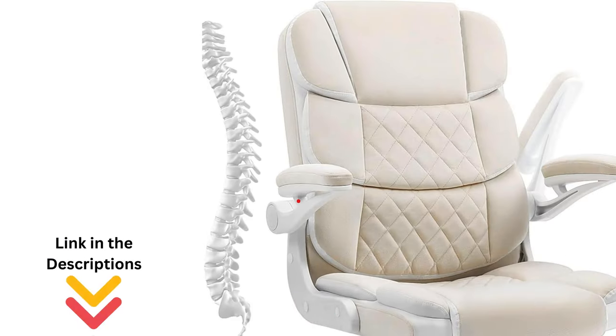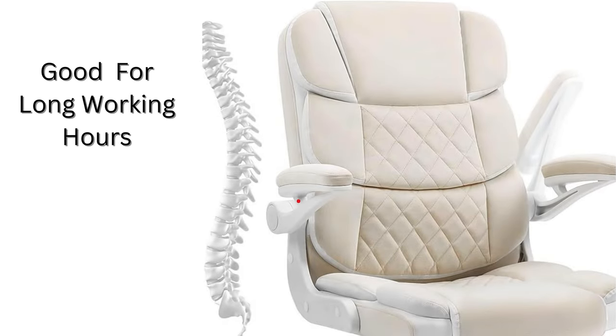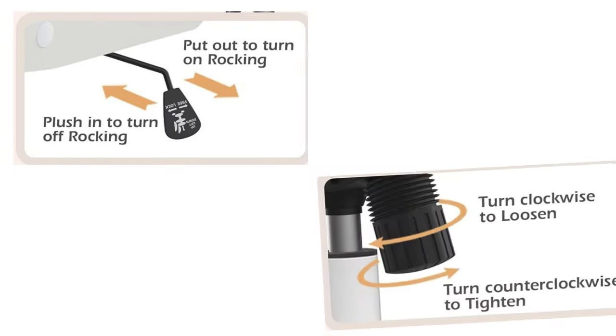The SeatZone chair features an ergonomic supporting cervical vertebrae design that reduces back and vertebrae pain during long working hours. Its segmented padded high back and seat with ultra cushioning provide an extreme comfort experience.